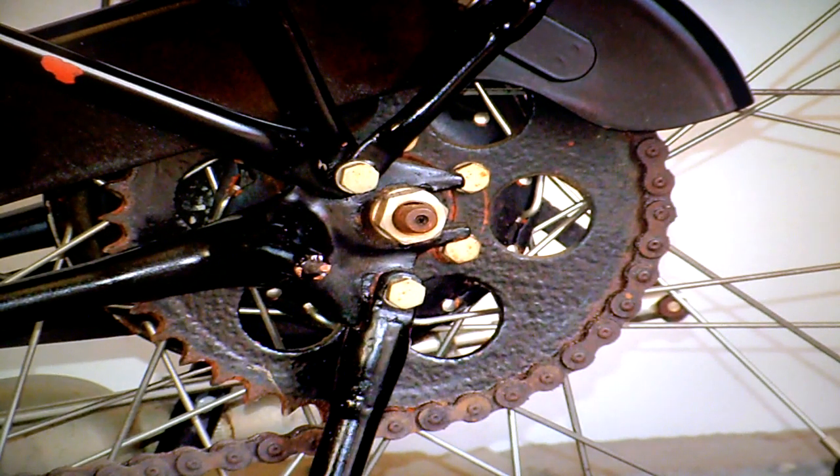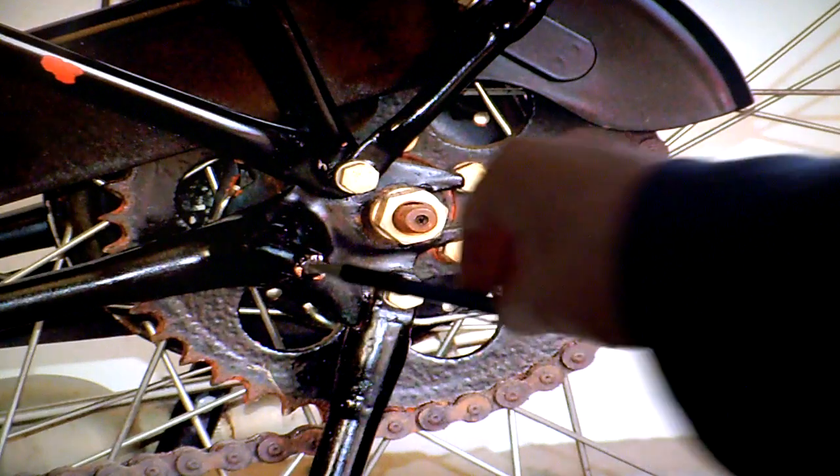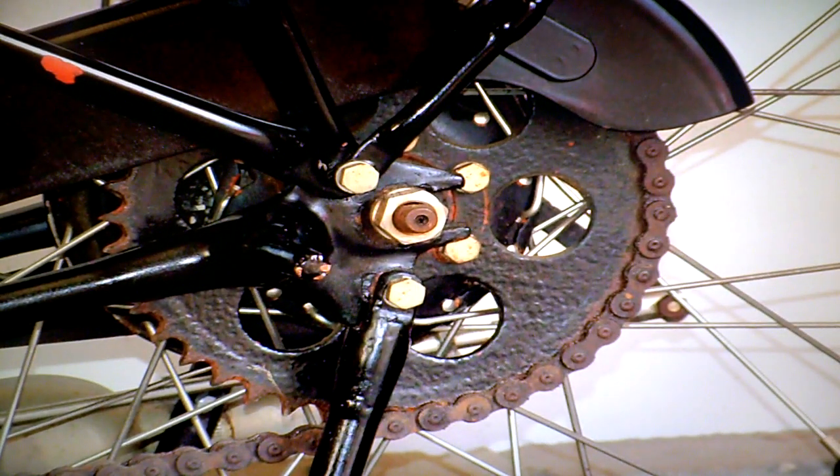I never fitted the sidecar in the end — I ran out of enthusiasm for that and couldn't find a suitable one. I also doubted whether the bike had enough power to pull it anyway. There is a sidecar fitting on it though. I think it would be suitable for pulling a small trailer with tools or something light in it, but nothing of any great weight.